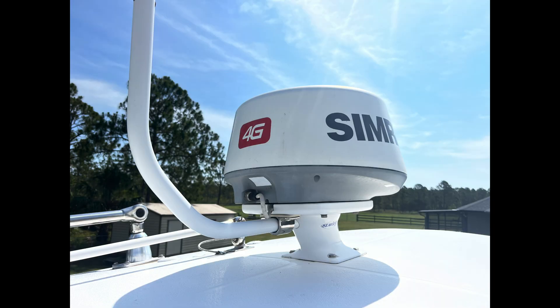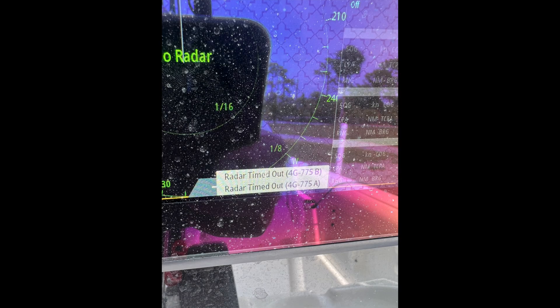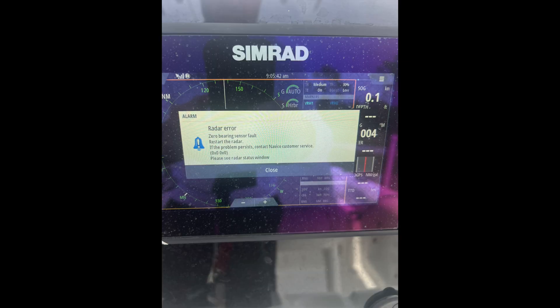I bought this boat a couple years ago and the owner told me the radar had a bad RI10 unit, which is basically a communication module. I called Simrad support and they told me I had to replace the whole unit — basically not repairable — and that they'd give me half off a new unit at about $1200. But I like to fix things, so I took it apart and I'm going to show you what I found was wrong with it, where I got the parts, and how to fix it and save yourself a lot of money.